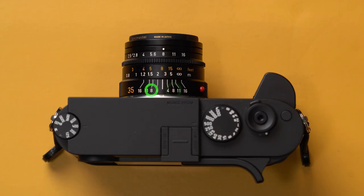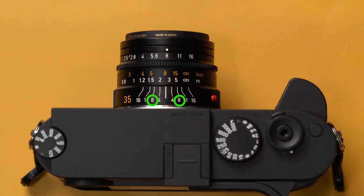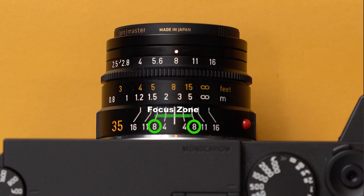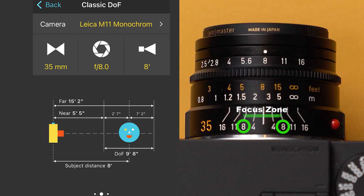All that really matters is from this f8 to this f8 — between those two markers you basically have your depth of field. Looking at the graph, our results tell us the furthest object in focus will be at a far limit of 15.2 feet, while the closest thing in focus starts at 5.5 feet — that's our near focus limit. Our sweet spot, our zone of focus or depth of field, is 9.8 feet deep on this 35mm lens set to f8 at a distance of eight feet.